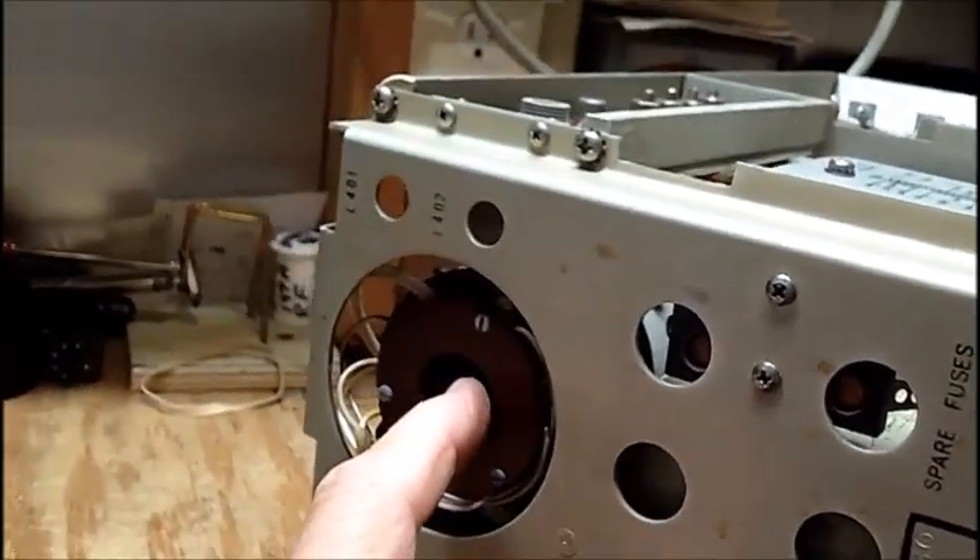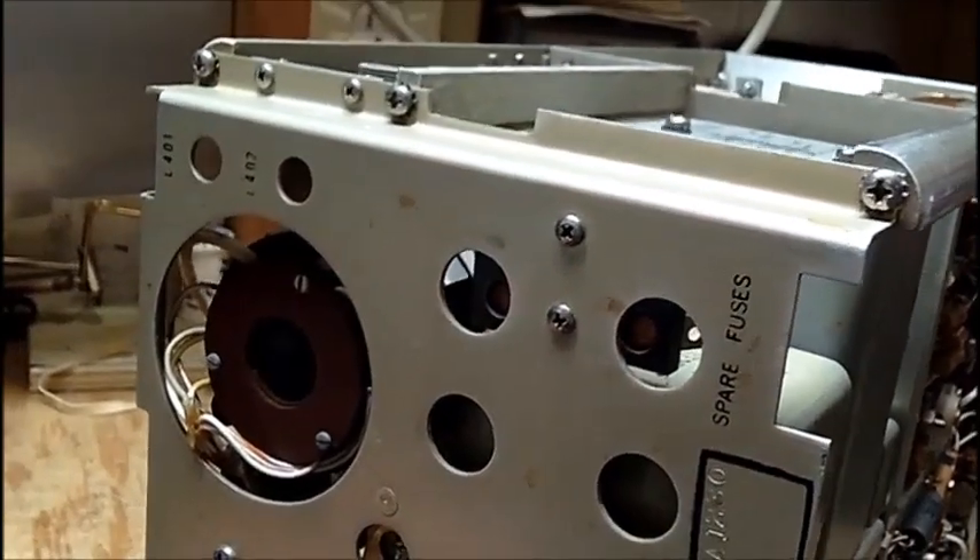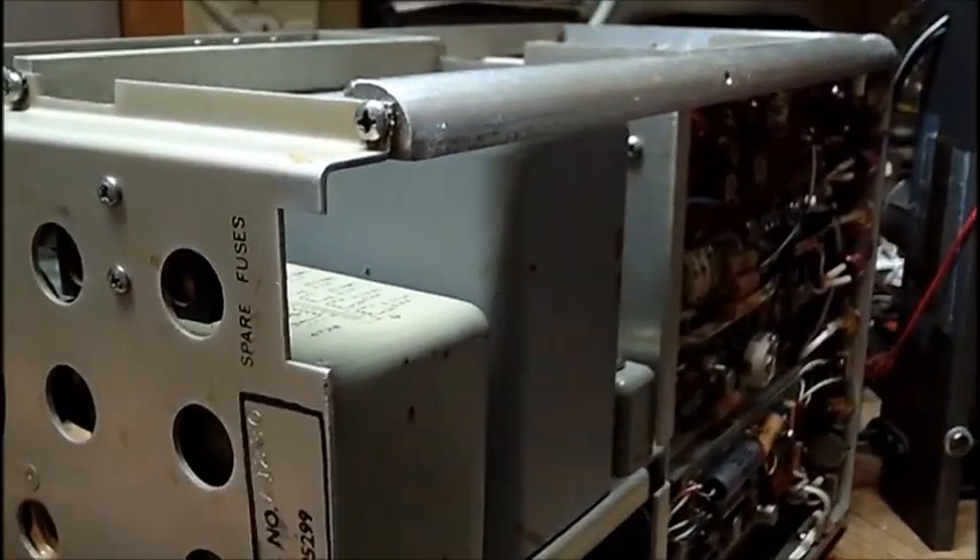It could be a shorted diode — that board needs to come out. I could probably remove all these screws and take this whole back out, which you'd have to do to pull the CRT anyway — or no, I think the CRT would come out the front. There's too much here that has to be taken apart.